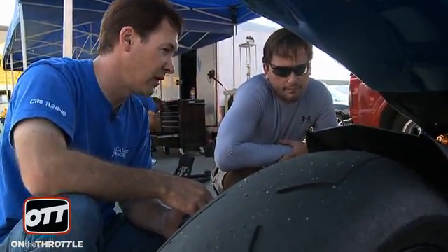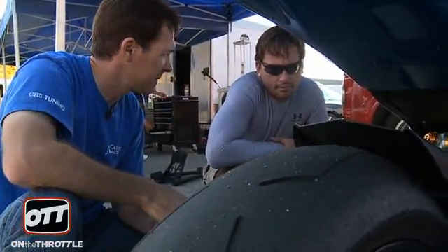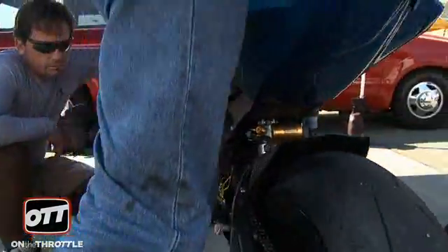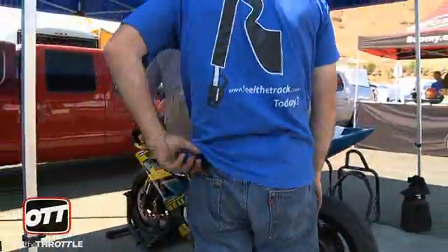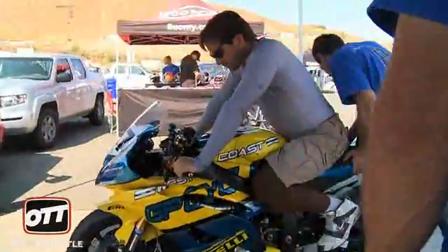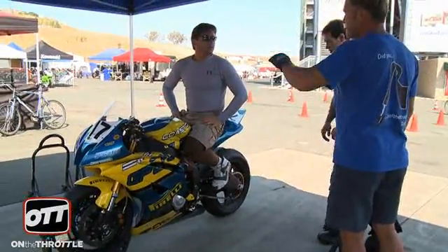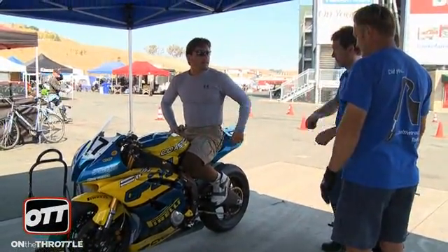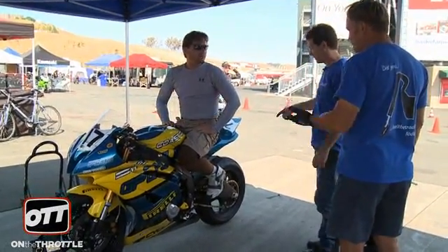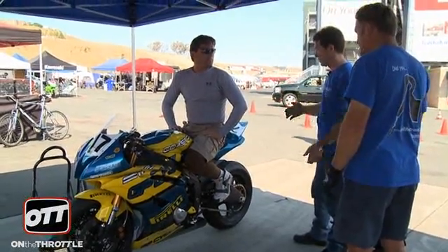You have the right preload now. You have the stiffer spring now. Adjusters are at nine. It doesn't roll over anymore — you're not getting that. That's why I thought it was way too much preload in the spring, because it was wanting to hit the top. Well, it's just running on the top-out spring essentially, which is why you're getting really sporadic spotty wear.